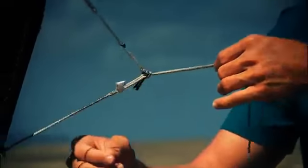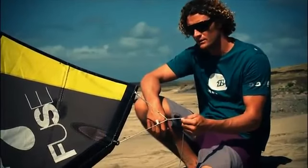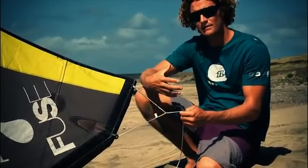By switching to the lower knot, you can use the harder bar force setting. This gives you a more direct, dynamic turning and a crisper, more aggressive feel.